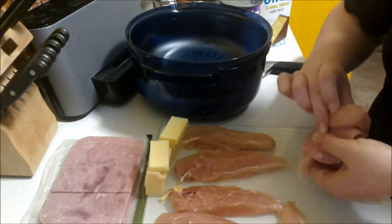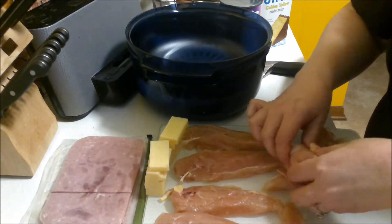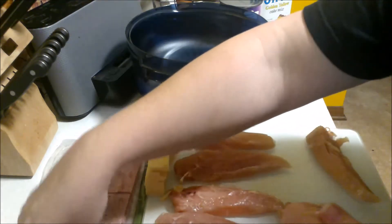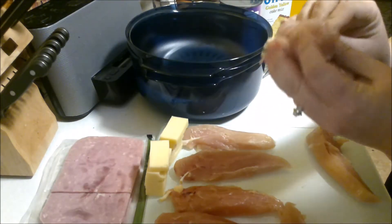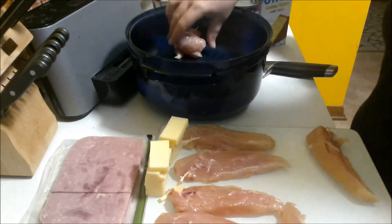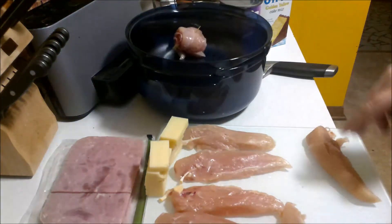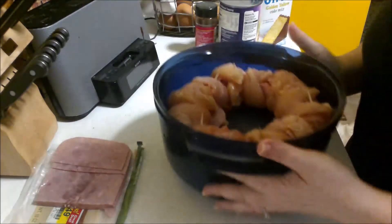You just throw it all together, roll it up as best as you can, then grab a toothpick and jab it through. Then set it on the outside — you'll try and squeeze them all in a circle in the stack cooker.